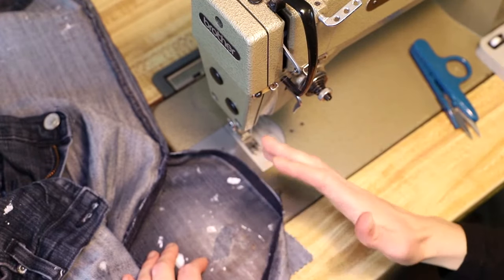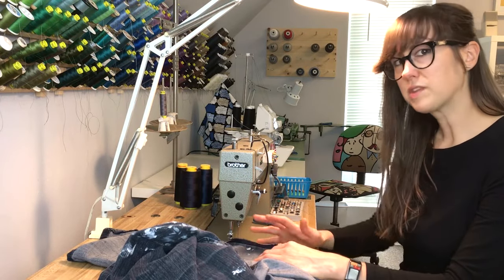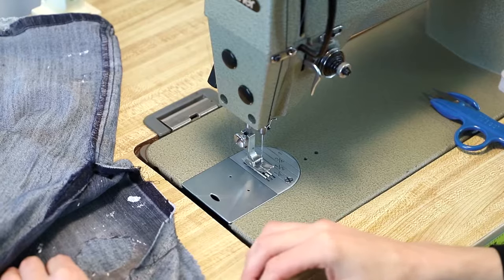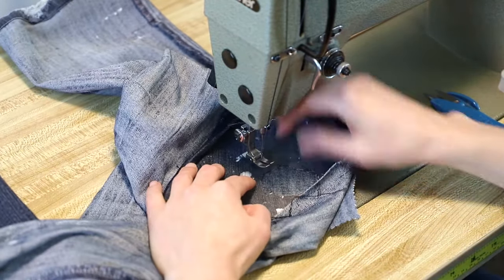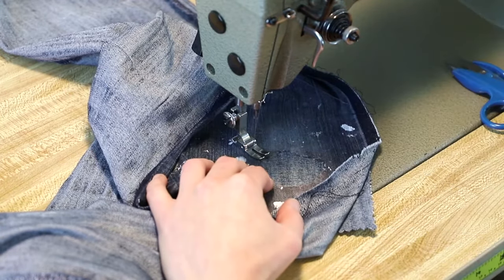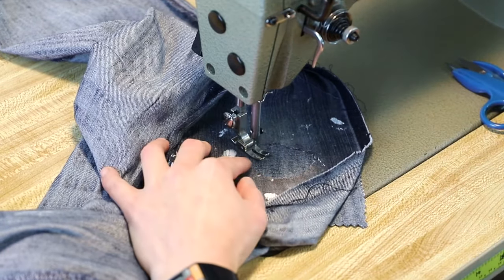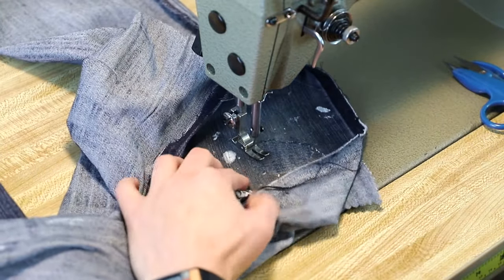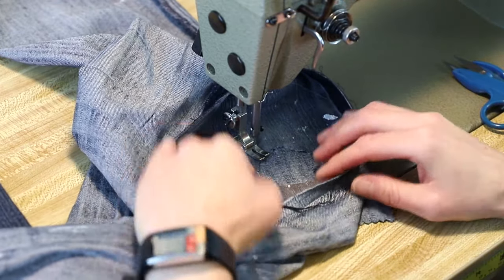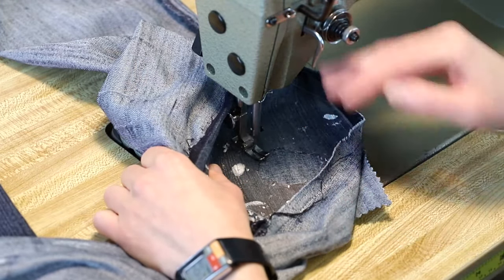Basically, what we're going to do is go back and forth over the damaged area to reinforce it with the scrap we put on. We're not going to be using a zigzag stitch, but it's going to be a zigzag motion because we're going back and forth. Start about a half inch from where your damaged edge is, sink your needle, sew forward a little bit just past the edge, then use your reverse button and go back about a half inch. As you're sewing, use your left hand to pull the fabric a little — that shifts the fabric side to side and gives you your zigzag pattern.